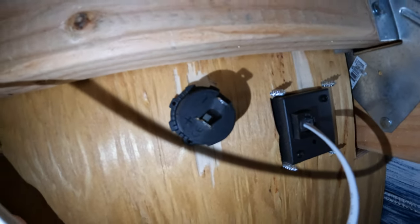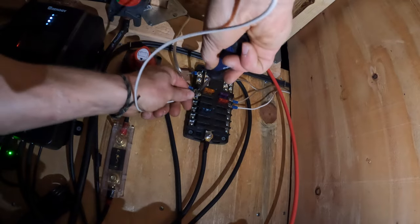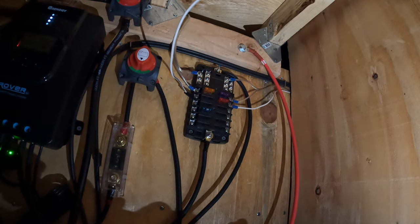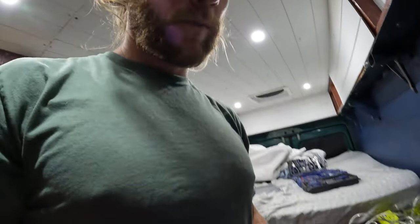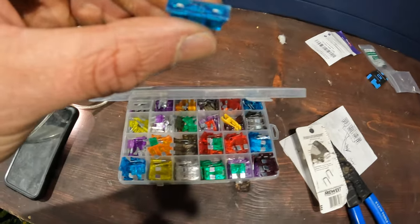Let's wire the outlet. Positive is on the left, negative is on the right — positive first. We should not have power yet because there's no fuse to close the circuit, so we've got to figure out what fuse to use — that's all based on amperage. One thing you absolutely need to buy: a fuse set like this. I needed a 15 amp fuse. When a fuse blows in the middle of nowhere, you want to know you have anything you could possibly need.